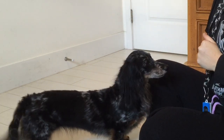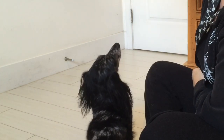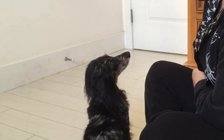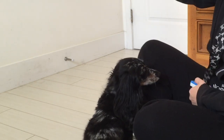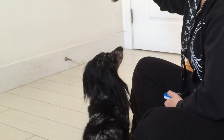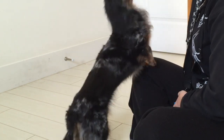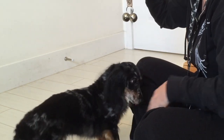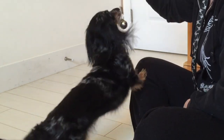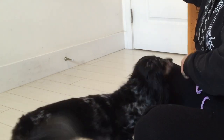I have my potty bells here. I'm going to show them to her and wait until she shows any interest in them. When she does, I'm going to click and treat. If she doesn't come closer, I'll move them a little bit closer to her — but she's already looking at them, so she's probably going to touch them right away. She doesn't need to ring them right away, just touch them. Good girl! I'm going to move them around a little bit — good job, she's very excited about this game.